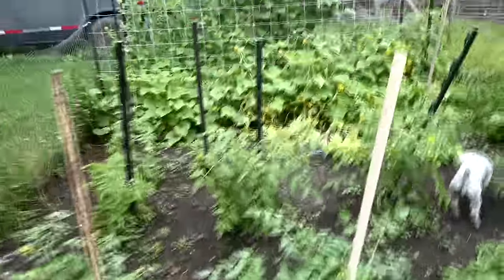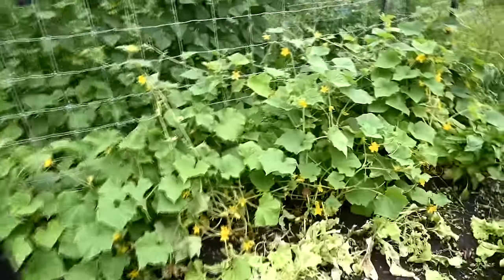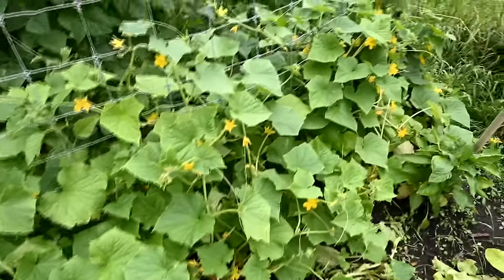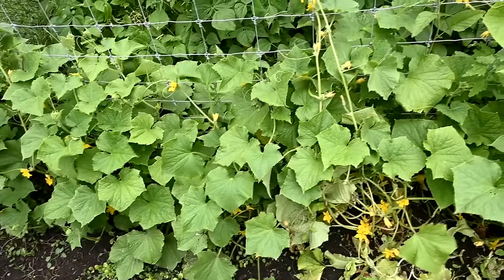Good morning guys, welcome to today's video — it is actually afternoon, it has been raining all day. The minute we get all the grass cut, it pours. But my garden has been needing water so I'm happy about it. I have decided that these over here have to be cucumbers — they look like cucumbers, they act like cucumbers — but I did not plant cucumbers here. I only opened bean seeds and pea seeds.